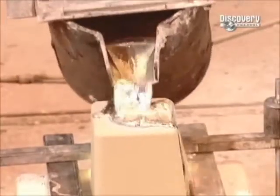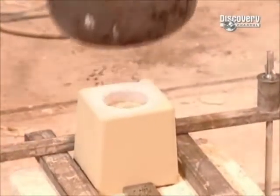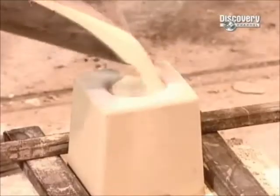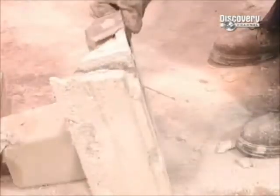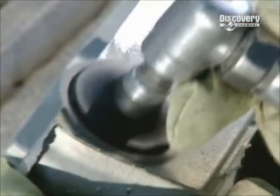Workers pour molten magnesium, then again seal the opening with sand. It takes the metal anywhere from 20 minutes to an hour to cool. Then the plaster is broken to reveal the metal part, the channels through which the metal was poured are cut off, and the piece is finished off by sanders.